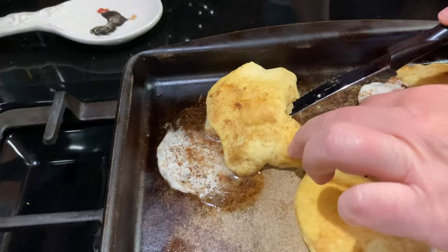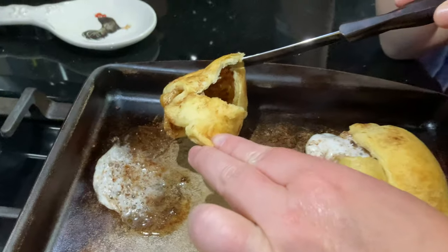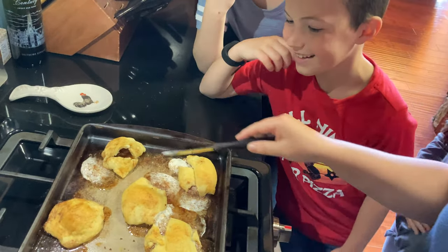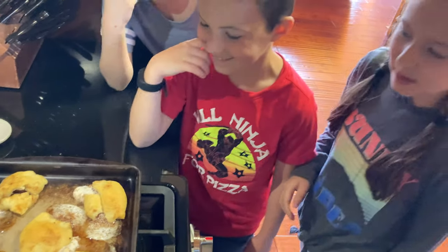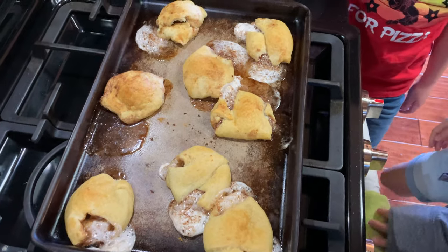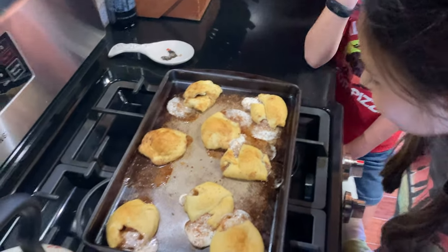Here we are — they've been in there, we've opened up the tomb and he's gone. He has risen! If you like this video, go ahead and hit the subscribe button. If you have any questions, leave them in the comments below. These are absolutely delicious and so, so yummy. Thanks for watching!